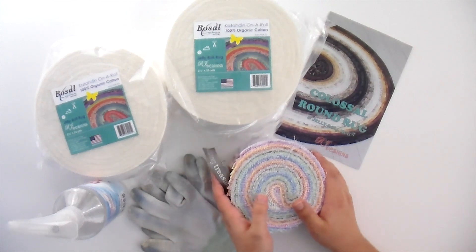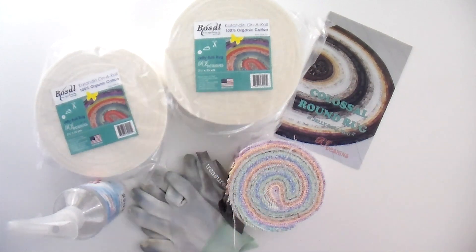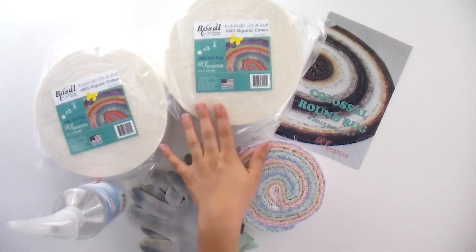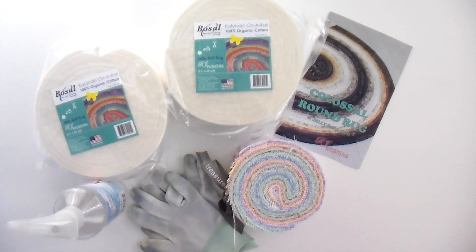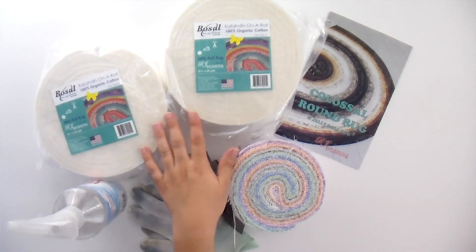If you're doing the larger size, you're gonna need double of everything — that's 100 yards of the two-and-a-half-inch wide batting rolls as well as two of the strip rolls. For the small one you need 50 yards of two-and-a-half-inch wide batting. I highly recommend you go with the Bozell batting rolls. You can either get two 25s or one 50-yard roll — they both work the same and they're super, super thin.